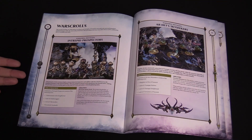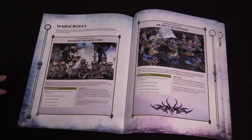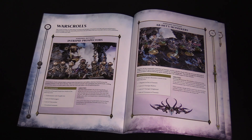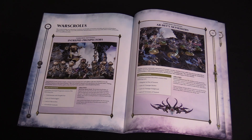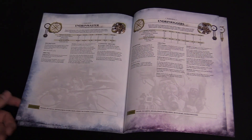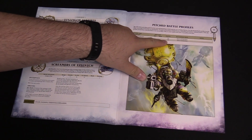Especially for the Overlords, they only had four Warscrolls in their book counting the big battalion. So this is kind of nice. One rule here: when making a charge with a unit from this battalion, roll 3d6 and remove one die — so if you rolled two sixes and a one, you're charging 12 inches. Another rule: after armies have been set up, before the first battle begins, you can move friendly units from this battalion up to six inches — not bad. That can give you the jump on taking an objective. Then we get all the Warscrolls as well. Pitched battle points for the two battalions are both clocking in at 110.